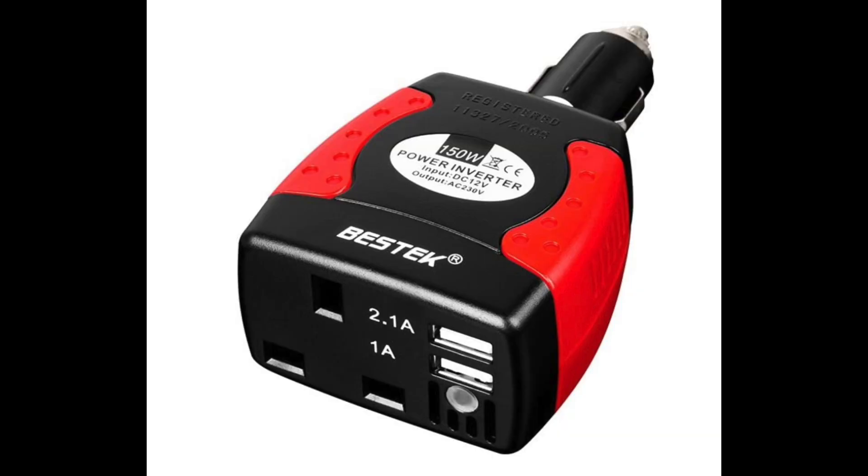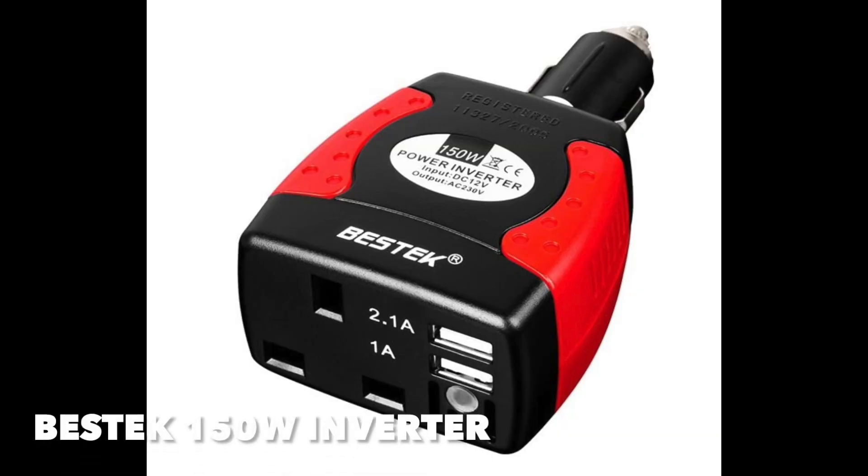You can use USB outlets, cigar outlets, and either 5-volt or 12-volt outlets on the motorcycle to charge electrical accessories. You can also use small inverters that will charge one electrical accessory at a time. So on the move, it isn't really an issue.